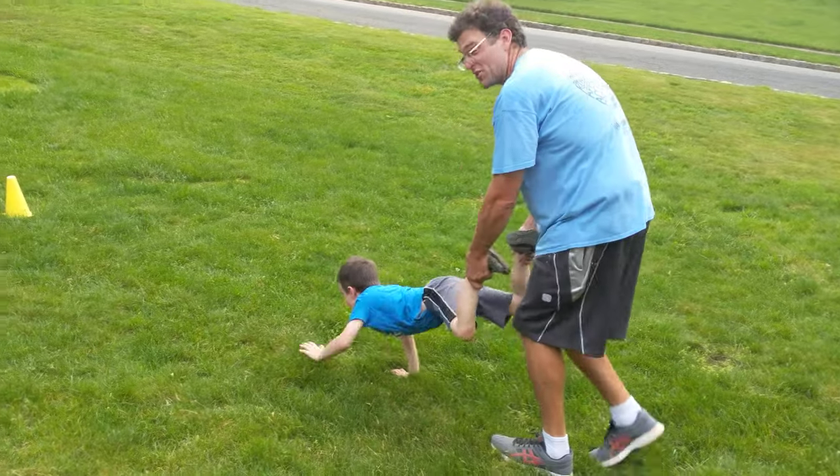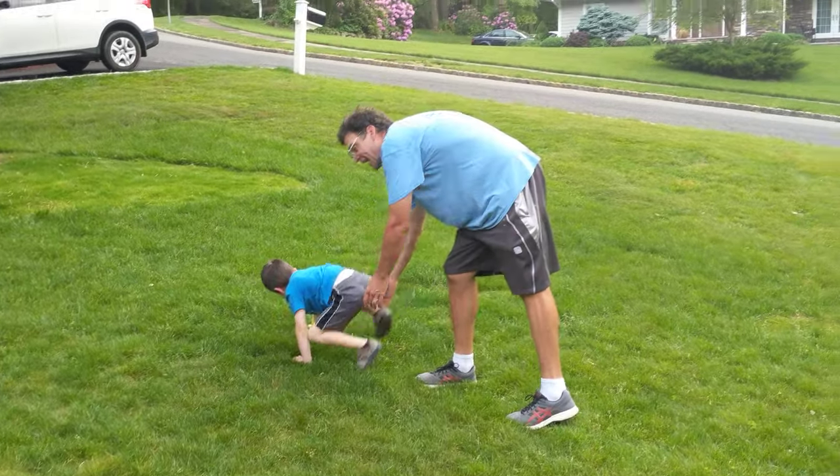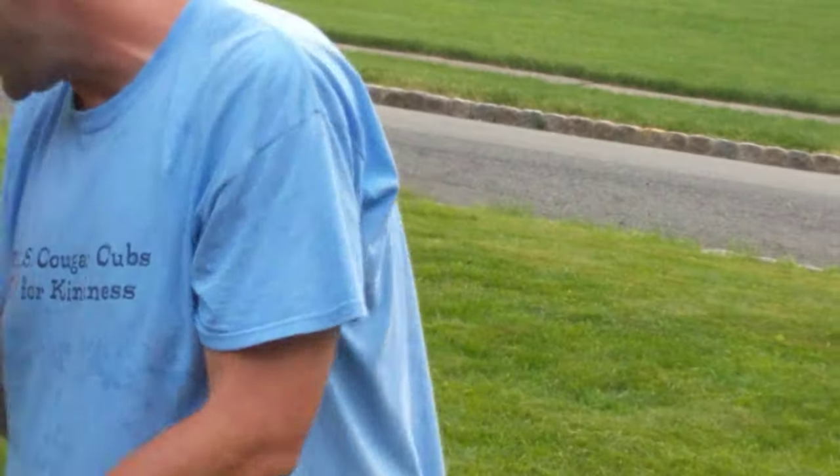Will my glasses stay on my face is another question I guess I could ask right now too. Alright, and back. So you can do that in a hallway of a home. You could do that in a front yard. So wheelbarrow races.